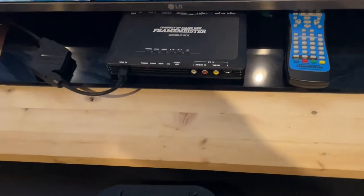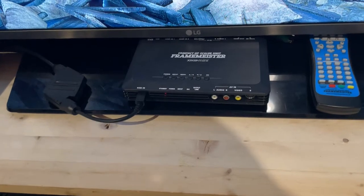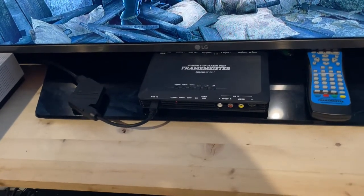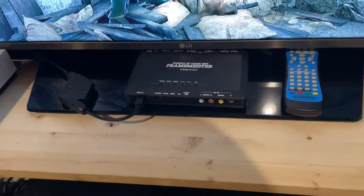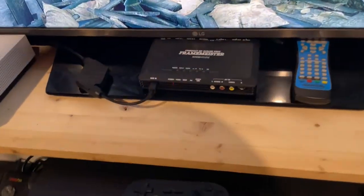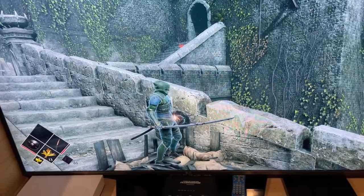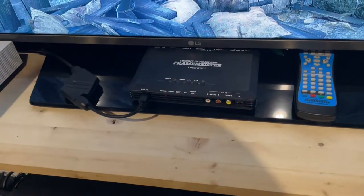Not everybody knows what a Framemeister XRGB mini is, so here's what it is — and this might be a topic for another video because there's a lot to consider. Basically, what it does is upscale old consoles like the Super Nintendo, the TurboGrafx-16, the original NES, or anything you plug into it. It upscales to 1080p so that it looks sharp on a big TV. So I just wanted to clarify that.